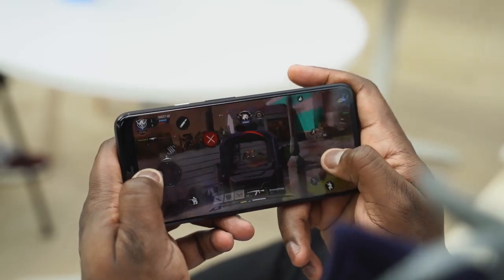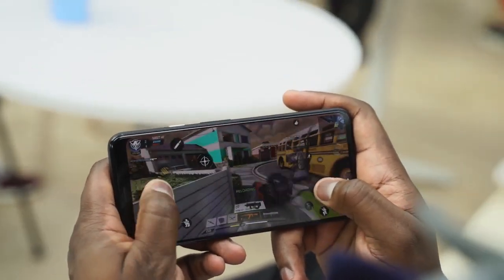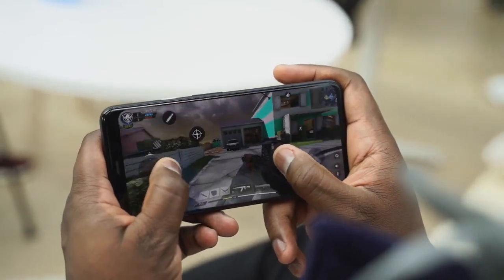I've got to say the Pixel 4 XL's 90Hz display is great — it's great for games like this. Precision is so much better. In terms of gaming, it handled really well. In terms of temps, I couldn't measure temperatures, but it kind of ran rather warm. So I have to do a full gaming video to check out temps and also check out the speakers as well.